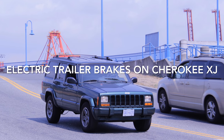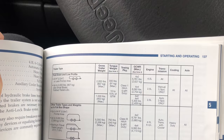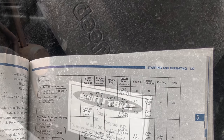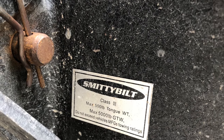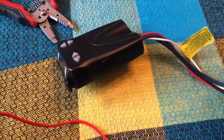We're installing an electric brake system on an XJ — do this at your own risk. Your Cherokee is capable of towing up to five thousand pounds as long as you have a class three hitch. We're going to be adding electric brakes to a Cherokee XJ minus 2000, but it should be fairly similar with all the models.